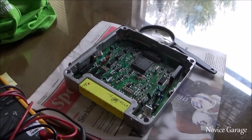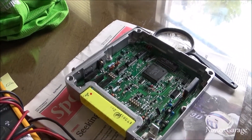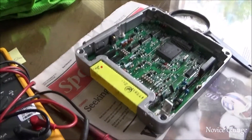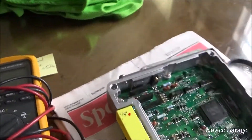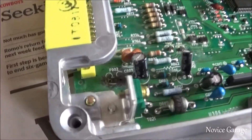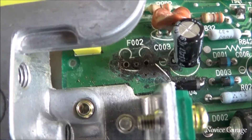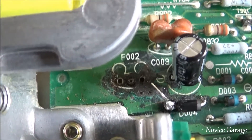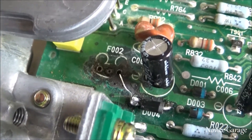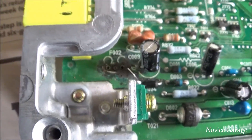Little update on the Miata — replaced the cam angle sensor, the coil pack, redid all the grounds, and it still will not run. We went ahead and took the ECU apart and found the corner of it is just burnt. We had to remove the ferrite bead — that's the red thing — and made a jumper, but that still didn't fix it.